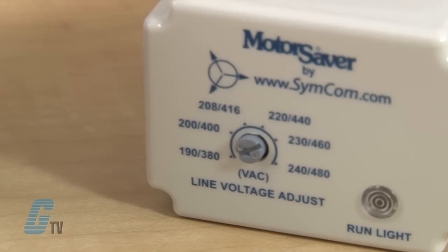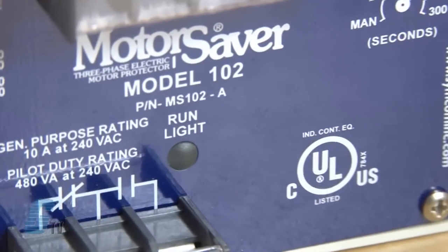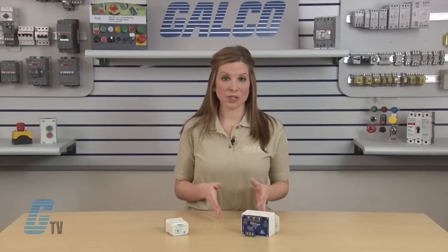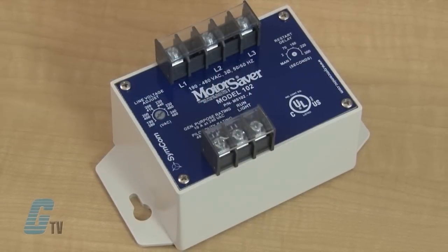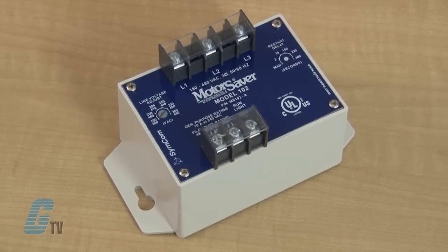The model 102A and 201A include advanced single LED diagnostics with 5 different light patterns that distinguish between faults and normal conditions. The 102A is panel mounted with models available that give the user additional options, including variable restart delay from 2 to 300 seconds, a variable trip delay from 2 to 30 seconds, and high voltage detection.